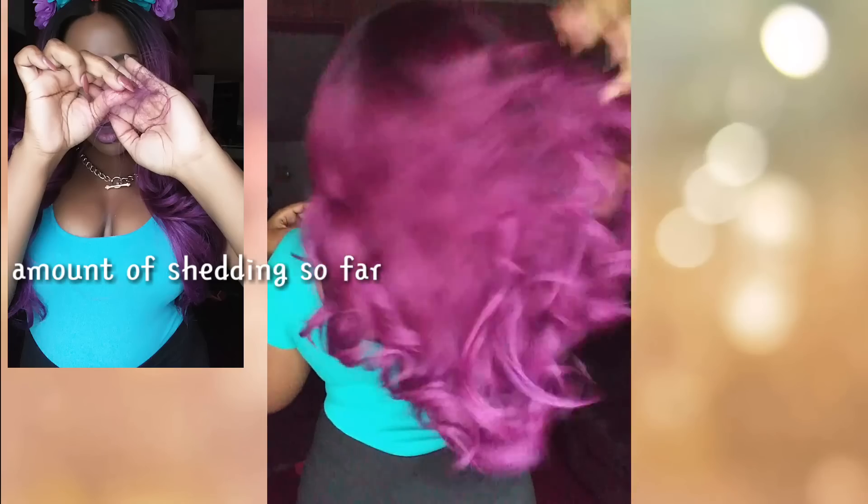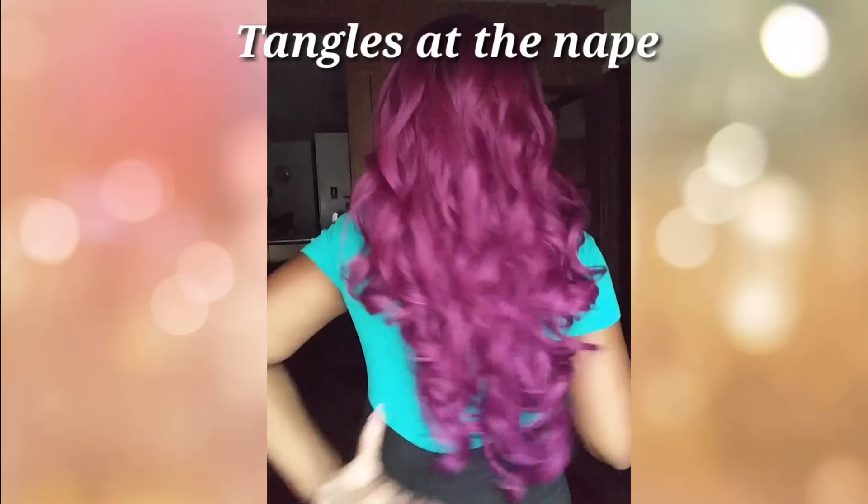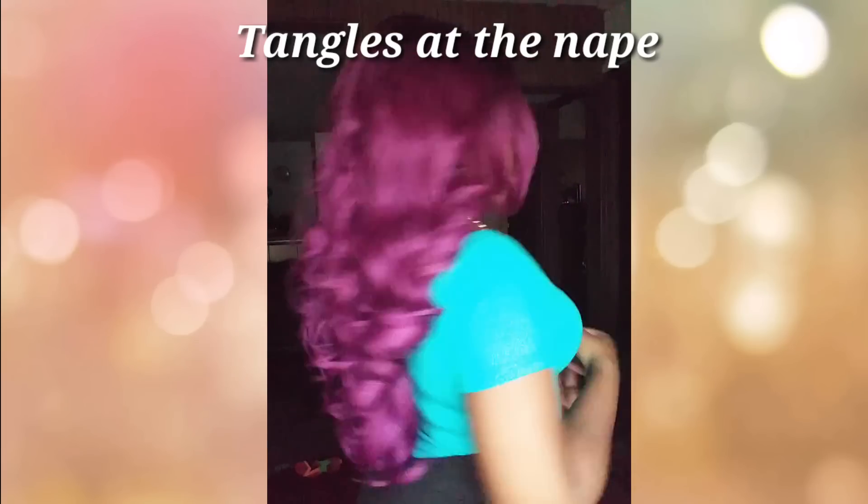If you are not used to a lot of hair on your head, this may not be the unit for you. But you can take her to your stylist and have them thin it out for you. Here is your left side, here is your right side, and here is the back of the unit. She stops right at the top of my butt on me, and you guys know I'm short.